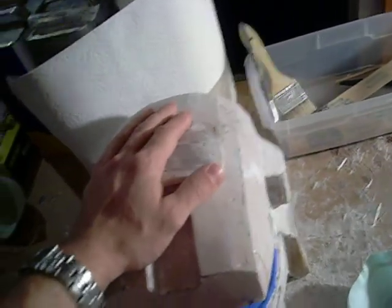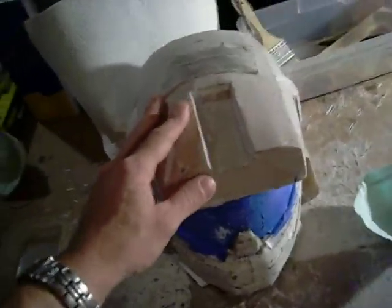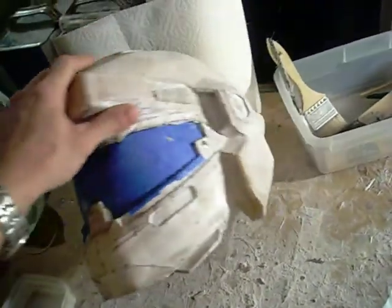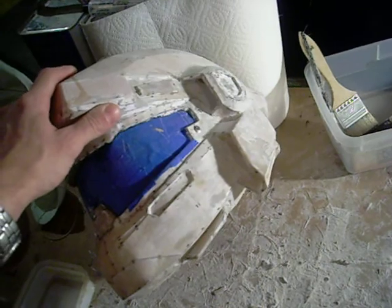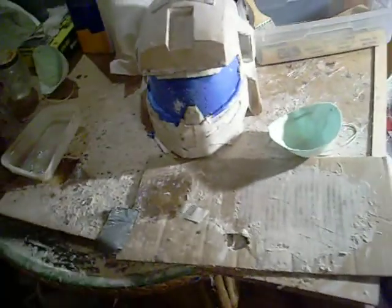This is the tough one — this is the piece that's going to give you trouble. But it's also a labor of love. You're going to love it especially after you get done with it — it's going to be rad.